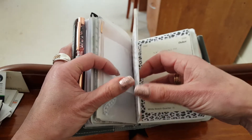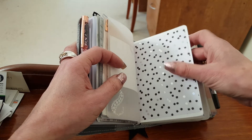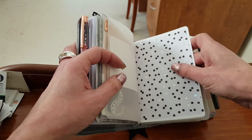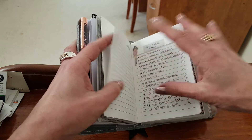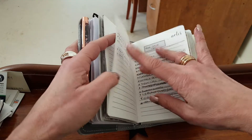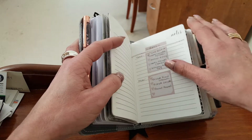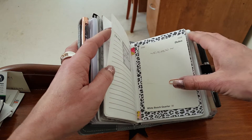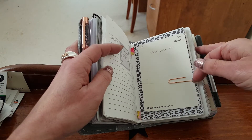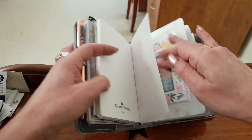This is my lists booklet. I'm waiting on some more sticker label covers for these. It has my wish list, my YouTube things I've uploaded, things I still need to upload, items I've got for sale, gift lists. I'm also working on some paint colors for some house renovations, so all my lists go in there.